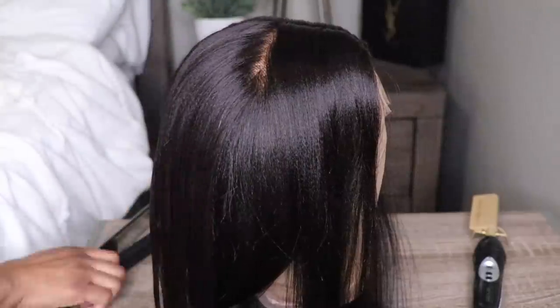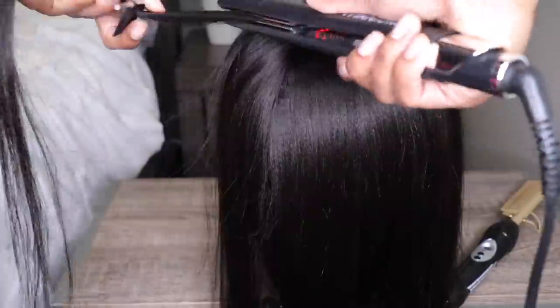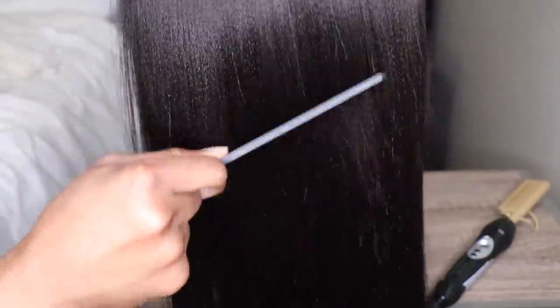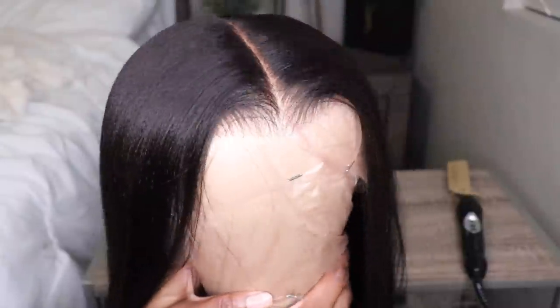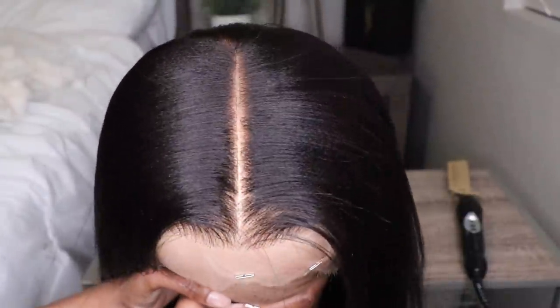This wig that I have is in the cap size medium, so it is definitely big head and small head friendly, definitely adjustable, and it also comes with an adjustable secure strap. This wig is 100% human hair, and the wig that I have is in the Relaxed Yakki Straight texture.